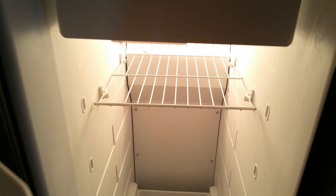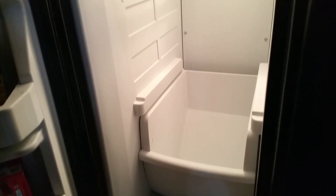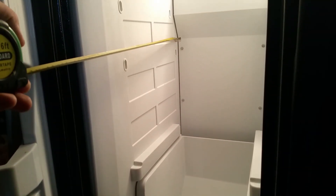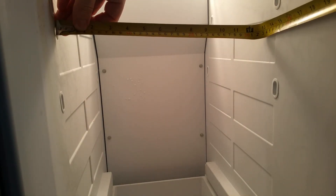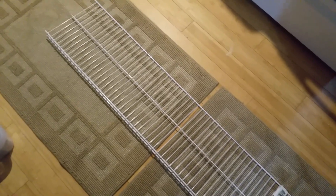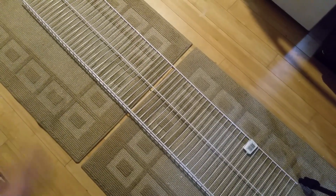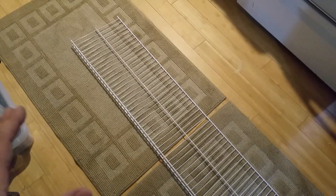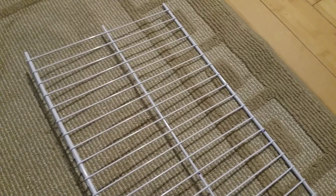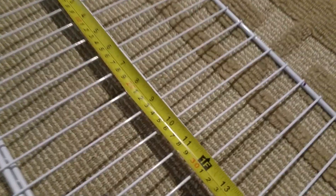If your refrigerator doesn't have shelves, or you just need extra ones, today I'm going to show you how to make them. First, you will need to measure how deep and how wide your shelves are going to be. Every home improvement store has closet shelves like this — this is 12 inch, they also have 16 inch. This one cost me six dollars, and my shelves are exactly one foot wide, which is 12 inch.